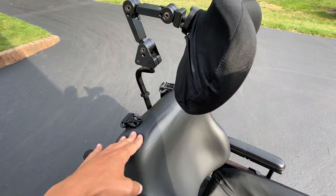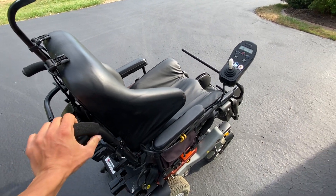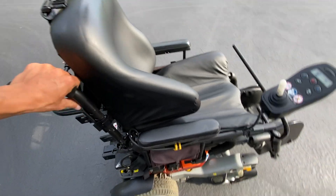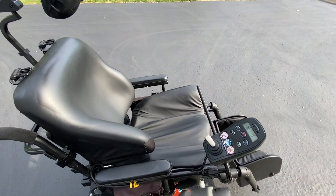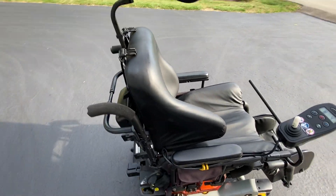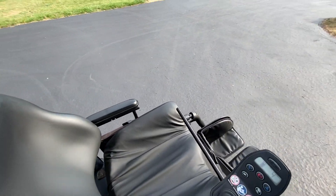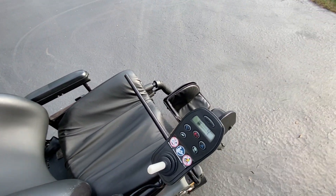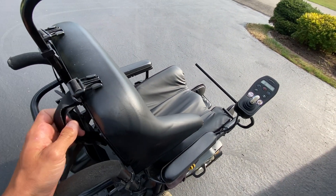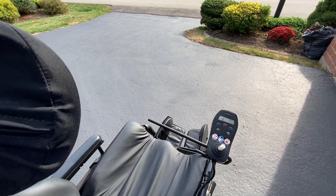My grandpa got this for $180 at a Salvation Army here where he lives in Pennsylvania. He looked it up and asked me, would it be a good idea to get this? He showed me pictures and I told him, go ahead and get it immediately — don't even hesitate, just get the chair. He went ahead and got it, and this thing is absolutely awesome.